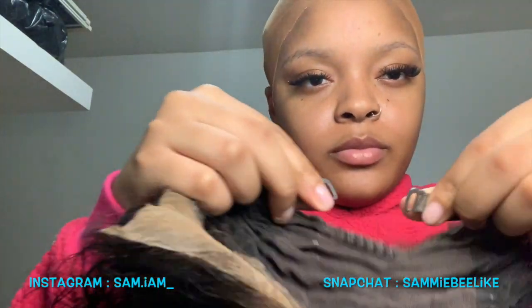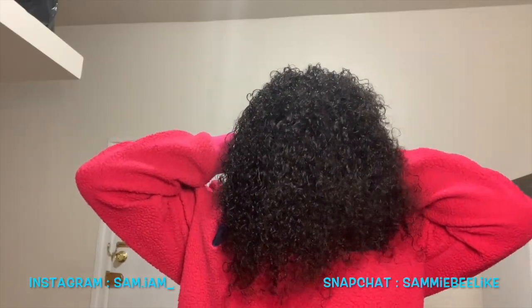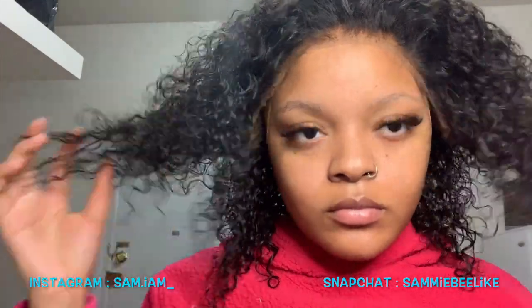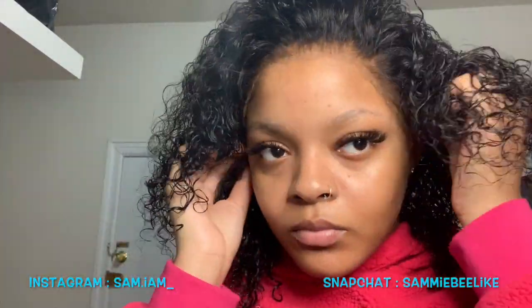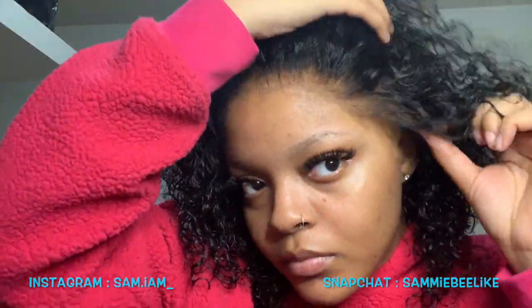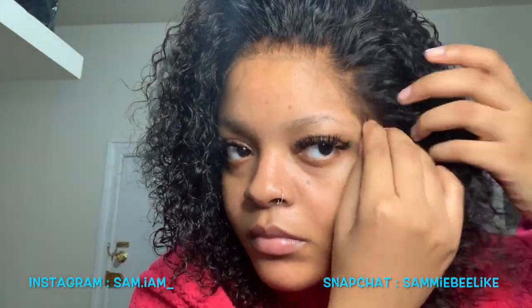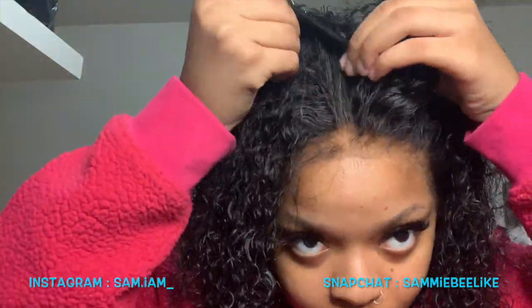If you don't sew on the back of your wigs, using the adjustable straps in the back are a plus — it helps out really well. Here I'm just fitting the wig on my head to see where the cap needs to be cut or if I need to cut any extra lace. I like to measure it out and see where everything is going to lay.